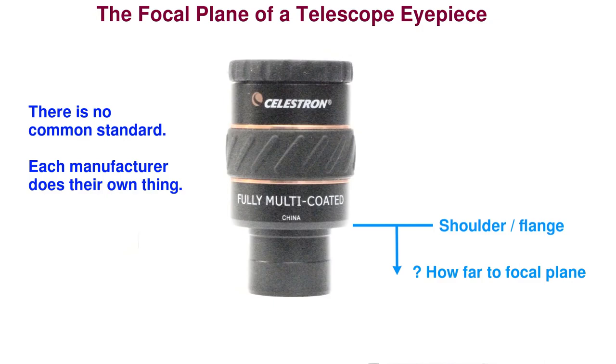Some manufacturers, like Celestron, will make a particular range of eyepieces, like the XLLX series, that are all parfocal with each other. But they will not be parfocal with other series from the same manufacturer. To make matters worse, they don't even specify in their product specs where the focal plane is in terms of millimeters below the shoulder of the eyepiece. And in some eyepieces, the focal plane is not below the shoulder at all, but above it.